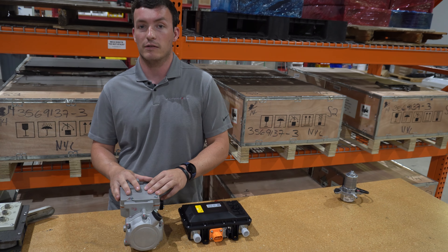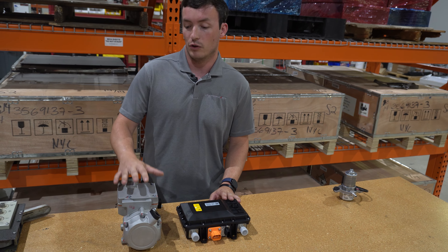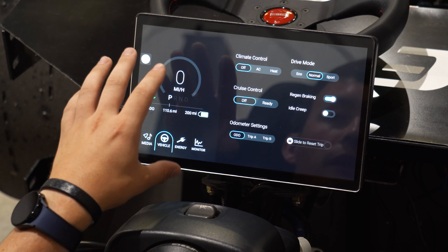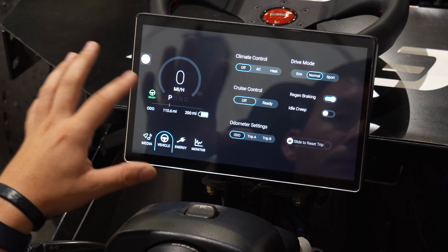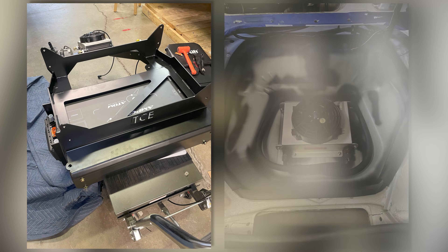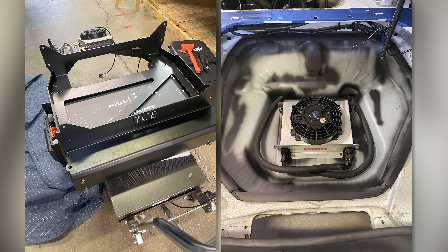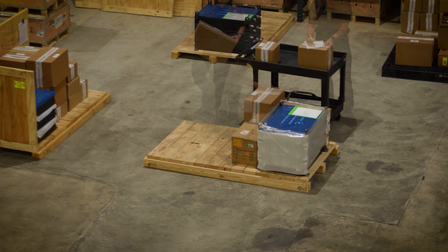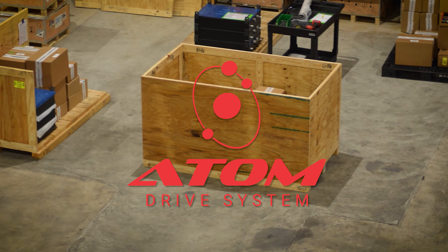To my right here is a high-voltage electric AC compressor. This works in a very similar way — you can integrate this with your original AC system, just replacing the compressor that was on the engine. You can also control this through our touchscreen user interface, or use it with an aftermarket AC system if you're trying to retrofit a car that maybe didn't have AC originally. This compressor is completely controlled by our VCU, and both options, when selected with the Atom Drive system, are fully featured and plug and play out of the box.